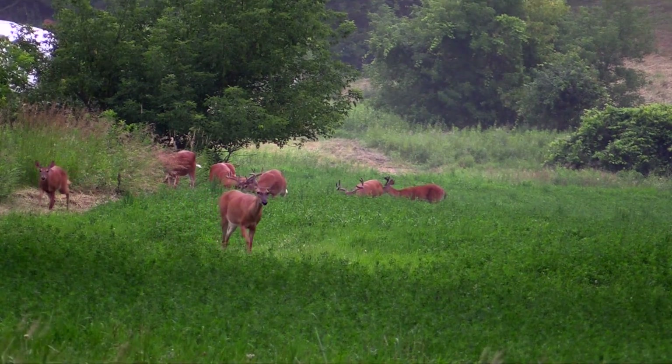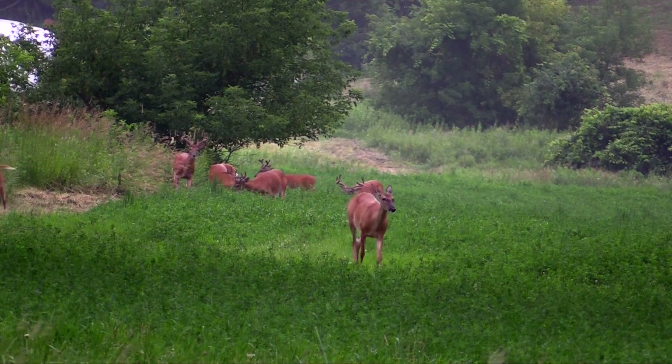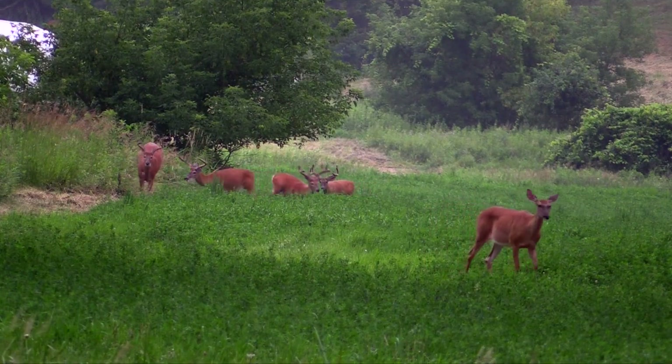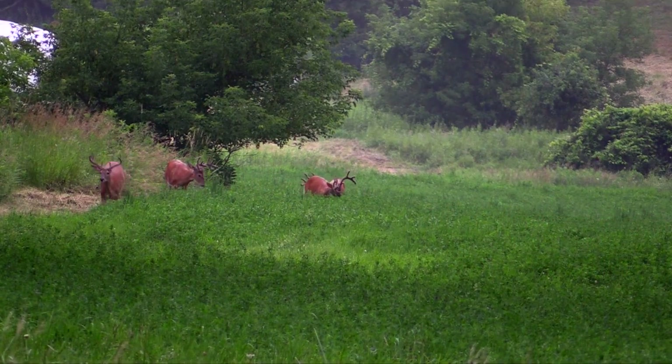If you're having trouble shooting the bucks you'd like, consider how much food you're planting during the summer and how that might impact how many deer are staying there during the fall. Does and fawns that are fawning in a certain area stay there — so you might end up seeing a lot more does and fawns and fewer bucks. Sometimes just leave that food plot alone in the summertime and you and your deer herd will be better off for it.